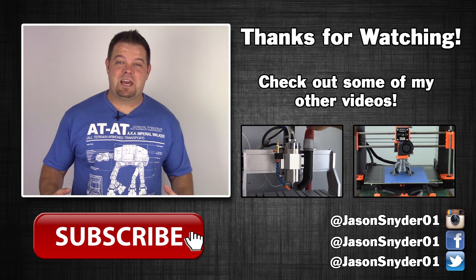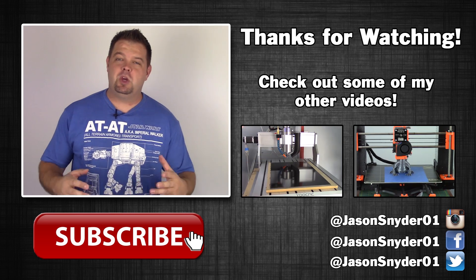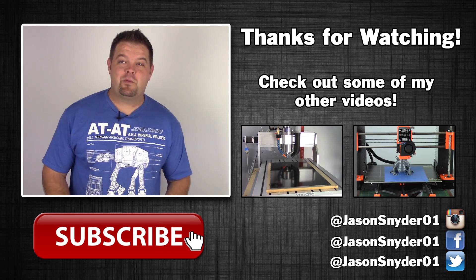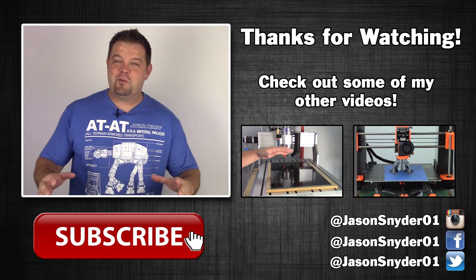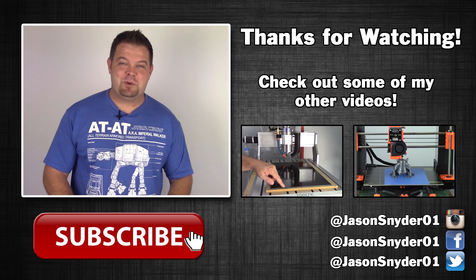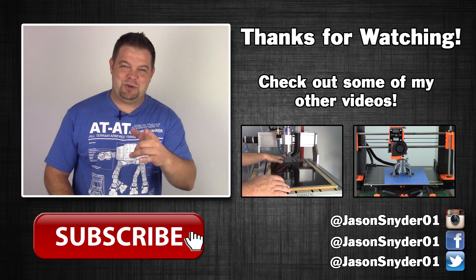Anyways, hope you guys enjoyed watching this video just as much as I enjoyed making it, and we'll see you guys in the next one. Thanks again for watching — I really appreciate it. You'd be doing me a huge favor if you could like, comment, or even better, subscribe, and you'll be notified when new stuff comes out. I'm all over social media, so if you want to see stuff that never makes it to YouTube, add me on Facebook, follow me on Instagram, or come say hi on Twitter. Thanks for watching — we'll see you guys in the next one.